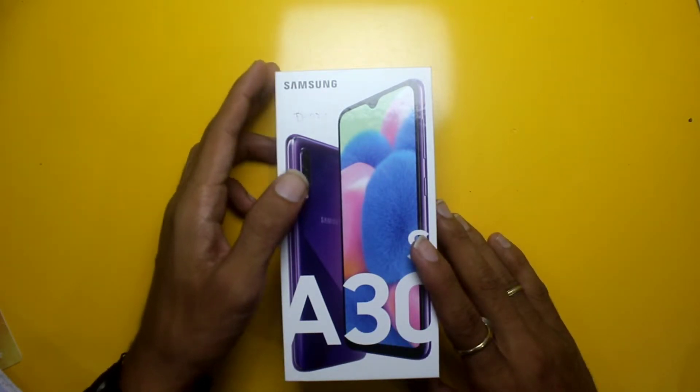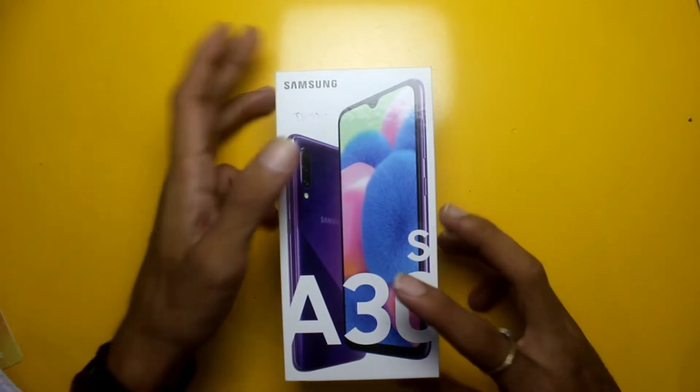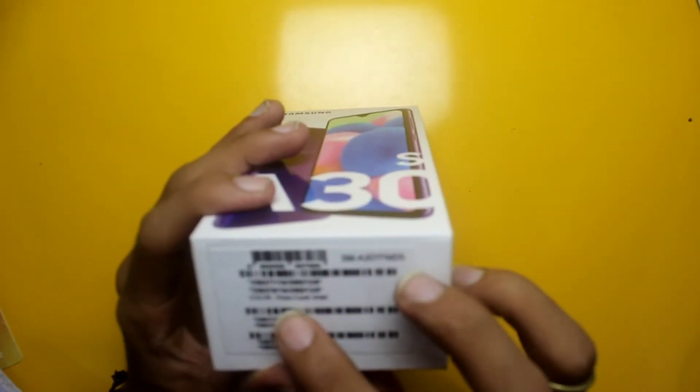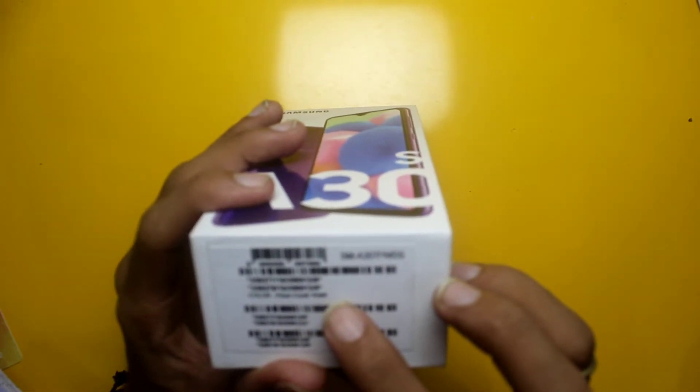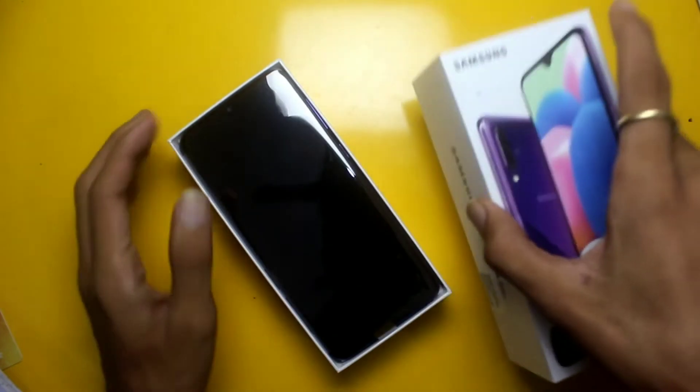This phone is approximately 17,000 Rs. We have the 4GB RAM and 4GB variant. The color variant is Prism Crush White. Let's see how this phone is.